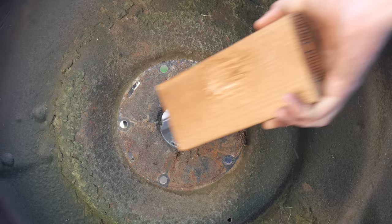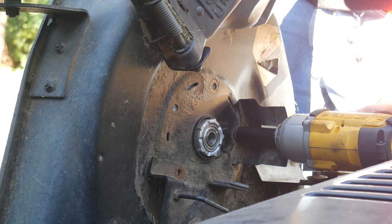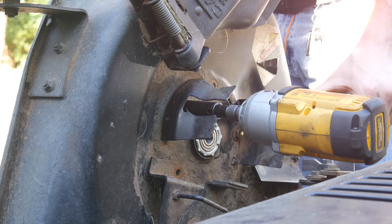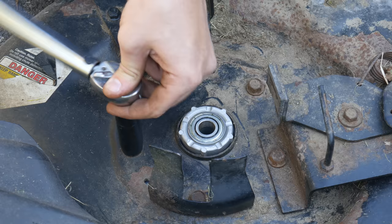Now we're ready to install the new spindle assembly onto the deck. First we'll clean up the mating surface with our wire brush, and once it's about as flat as it's going to get we'll drop on the spindle housing. The first bolt we'll install will be the one we already threaded a hole for, since that can be done by hand. We'll also reinstall the belt guards and make sure everything goes back together as it came apart. With that bolt threaded most of the way in, we'll go ahead and install the other four, lining them up and using the impact gun, but we won't tighten any of them all the way until they're all started.